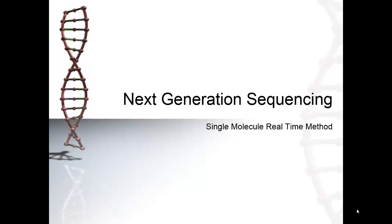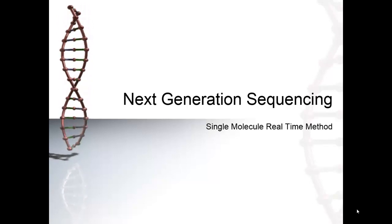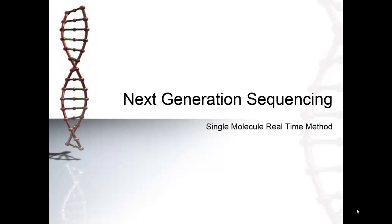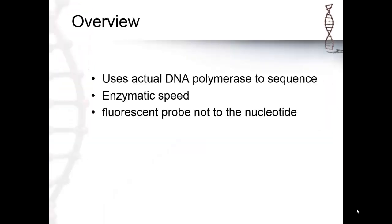This video gives an overview on how single-molecule real-time sequencing, another type of next-generational sequencing, works. Single-molecule real-time sequencing by the Pacific Biosciences Company uses a completely different method than most other next-generational sequencing. What makes it unique is that this method uses actual DNA polymerase to sequence it, and sequences at an enzymatic speed.